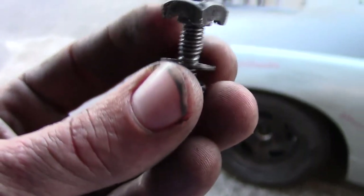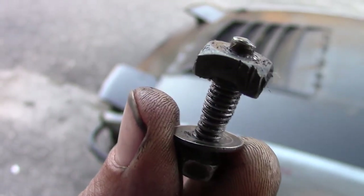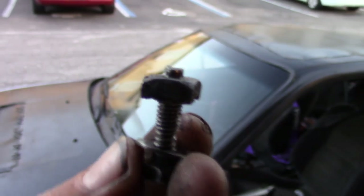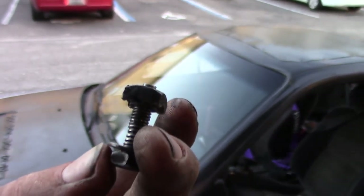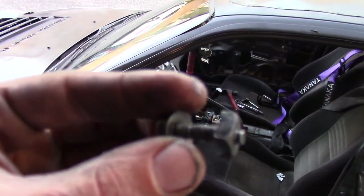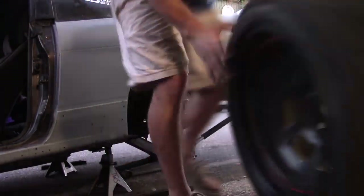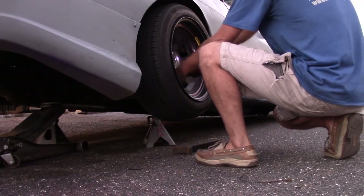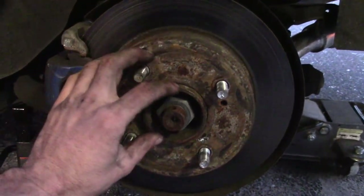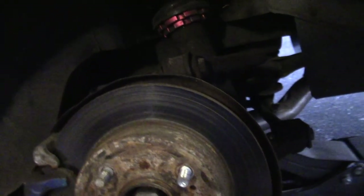I wanted to show you guys exactly what I was talking about. This is the factory hardware that retains the shift boot and shift plate, and this is the piece of threaded metal — I don't think it was well spot-welded into the sheet metal — it's cross-threaded, and that clearly shows why the previous owner only had three of the four bolts in there. Now pulling the wheel off, we're gonna pull off the caliper, then the rotor, and we have to pull off the wheel hub because we're gonna have to grind down some areas on the knuckle to clear the secondary caliper.